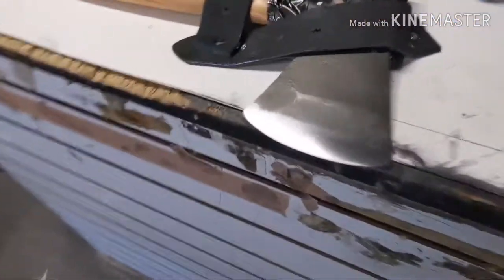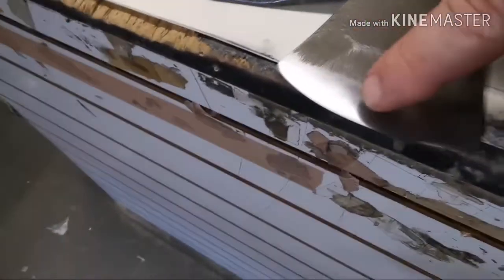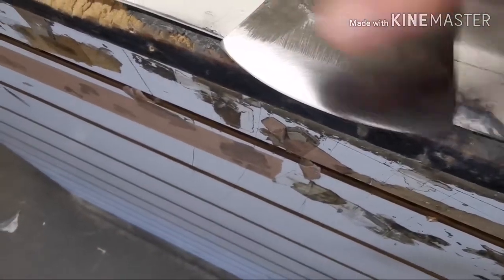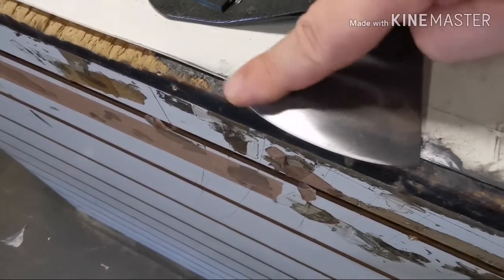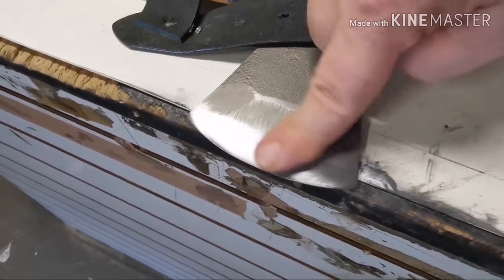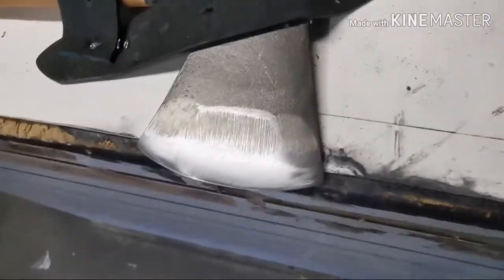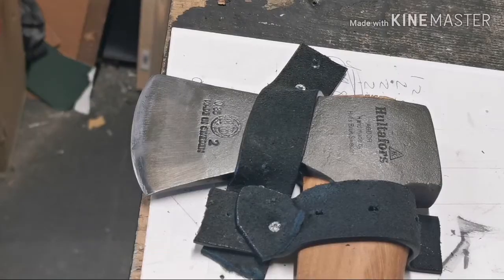After the 400, it's nice and cleaned up — a few little scratches, but that's alright. I'm just going to hit it with the 800 to remove the scratches from the 400, and then we'll get on to the other side.